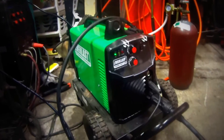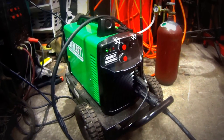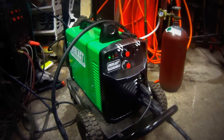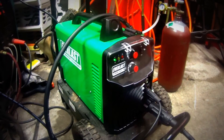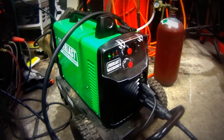Alright YouTube, I just got the Everlast MiG-140. It is the inverter machine, not like a transformer machine, so it's supposed to have a heavier duty cycle. I think it said 35% at 90 amps or something like that, compared to all the other ones that are like 20% at 110 amps or something like that.